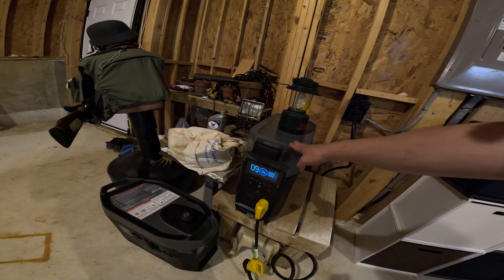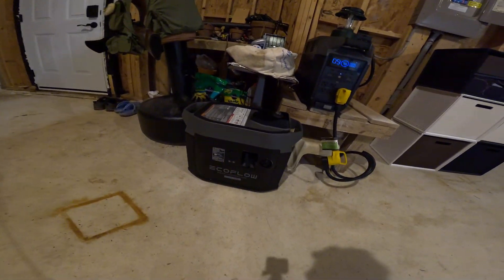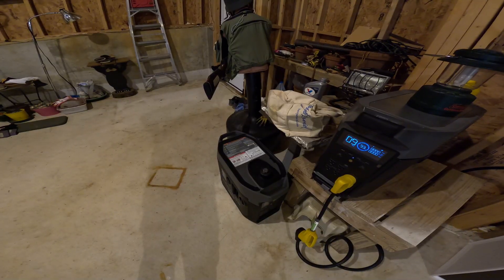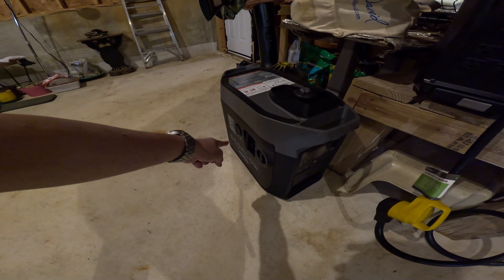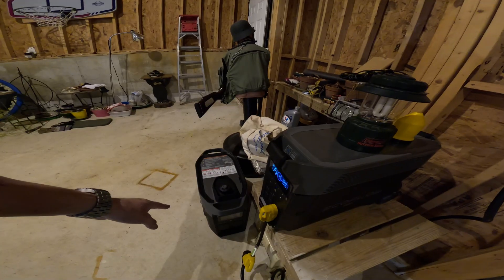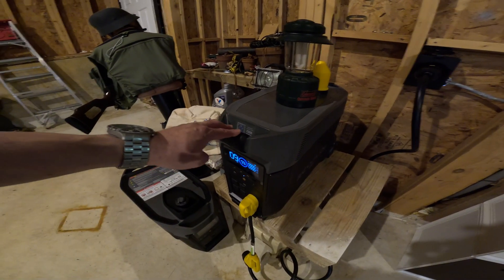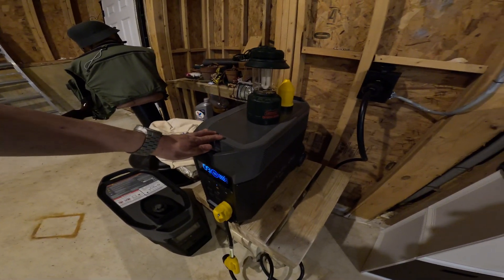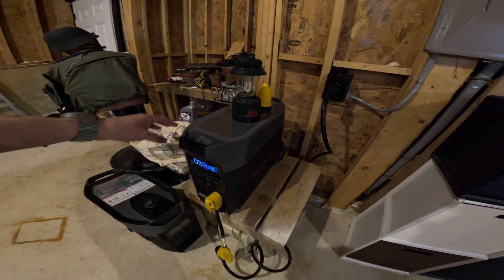This is the EcoFlow Dual Fuel Smart Generator, which can use gasoline or propane — propane has a 30-year shelf life. If I plug it into the propane inlet and turn it on, I've got it programmed so that when the battery hits 20% it powers on, refills, and recharges the battery back to 90%. This generator can recharge this unit three times with one jar. If I maintain about 2 to 3 jars, that should refill this to last a day or two.